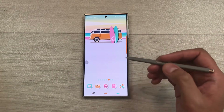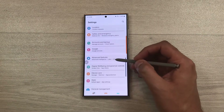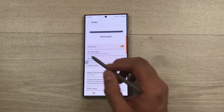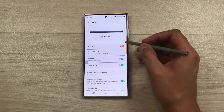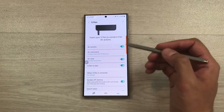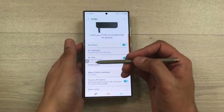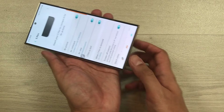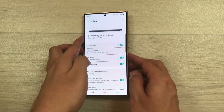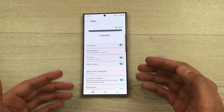Now let's talk about the second method. Go to Settings, scroll down, and select Advanced Features, then select S Pen. Here you can see air actions is currently disabled. Enable it from here and it will directly ask you to insert your S Pen to connect it for air actions. Insert your S Pen inside the Galaxy S24 Ultra without using the Reset S Pen option, and the S Pen is now connected and ready to use.